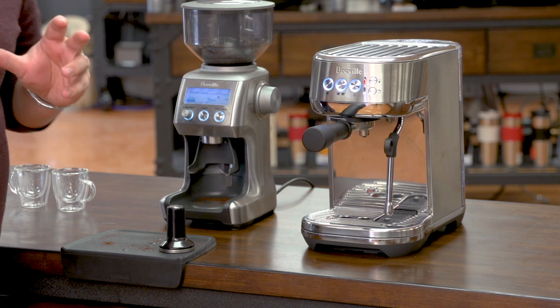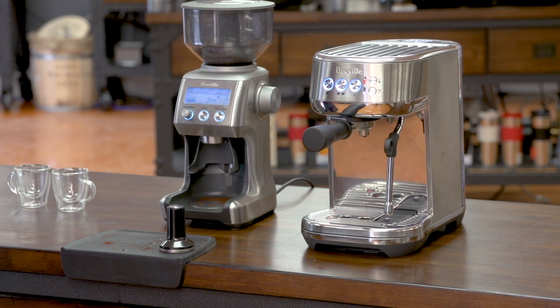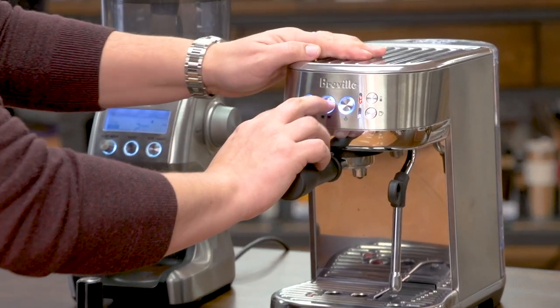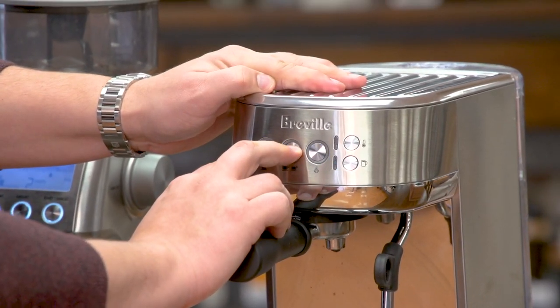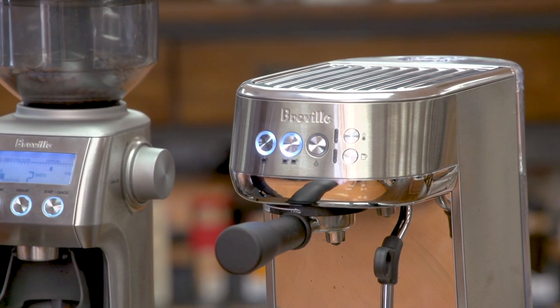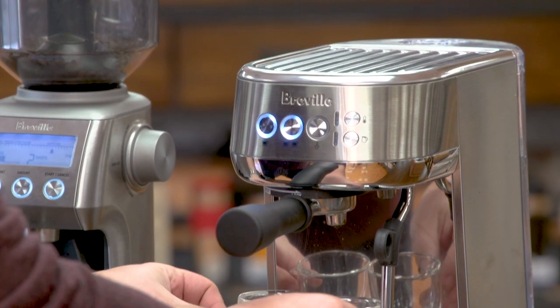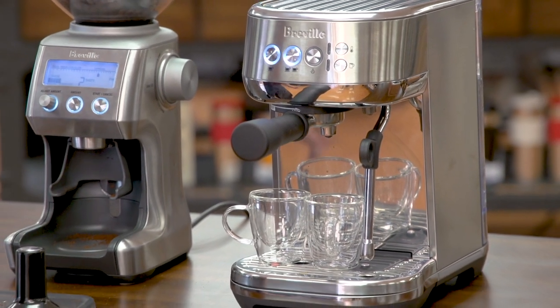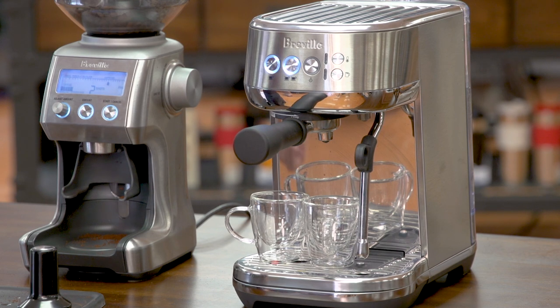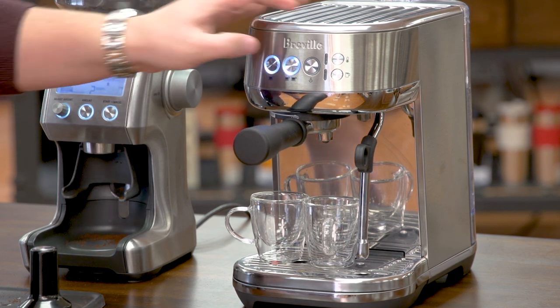Now I'd like to show you how to program your dose. In order to program your coffee dose, you'll press the single and the double button together for two seconds, and then they'll begin to flash — you're now in programming mode. I'll put my cups here, and you can program the single or the double dose. I'm going to do the double. I press this button, and once I have enough coffee in my cup, I press it again and it will remember it for next time.